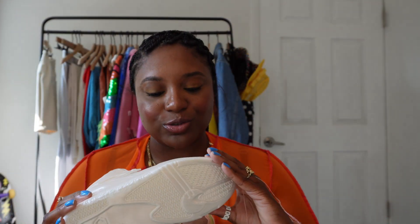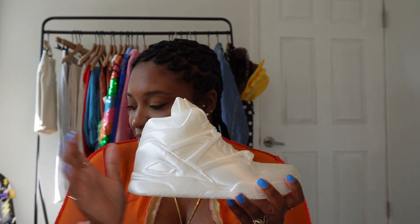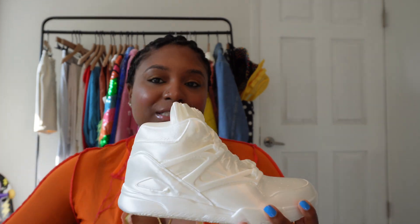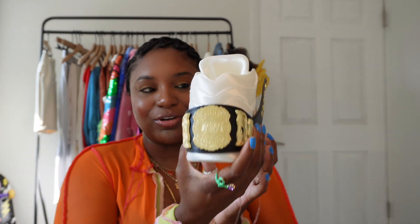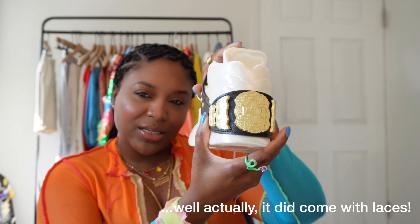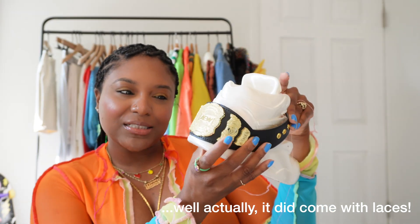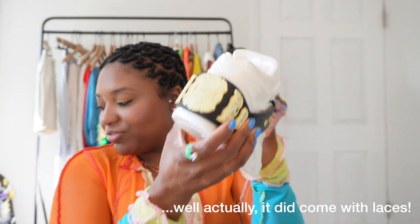Even look at the bottom — it says Reebok on the bottom. It feels really interesting; it doesn't say what it's made out of and I have no clue, but it's very sturdy and solid. You would put the sneaker belt around it for the signature look — how you're supposed to get it around here without laces, I don't know, but this is the vision.